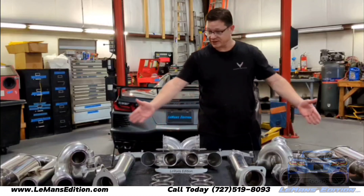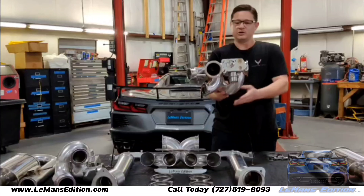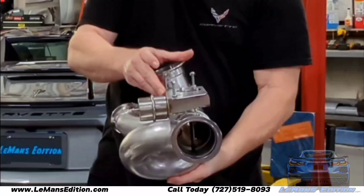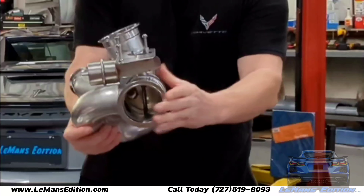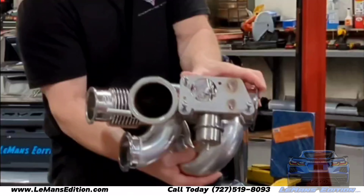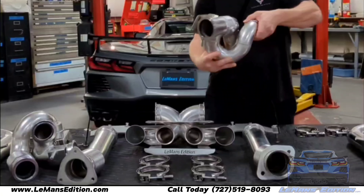When you choose the Le Mans Edition NPP system, which is much more entailed, it will come with everything you see here. The most important part is the modular NPP L-buck. This is what facilitates the NPP option. You'll notice that there is a plate here — this is where you mount your factory NPP motors, which closes and opens the valve.